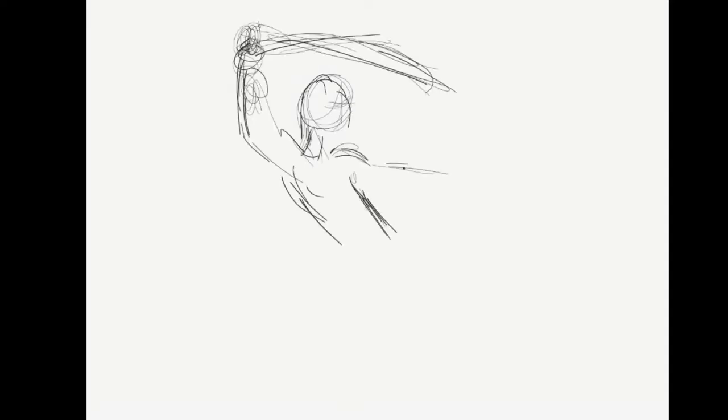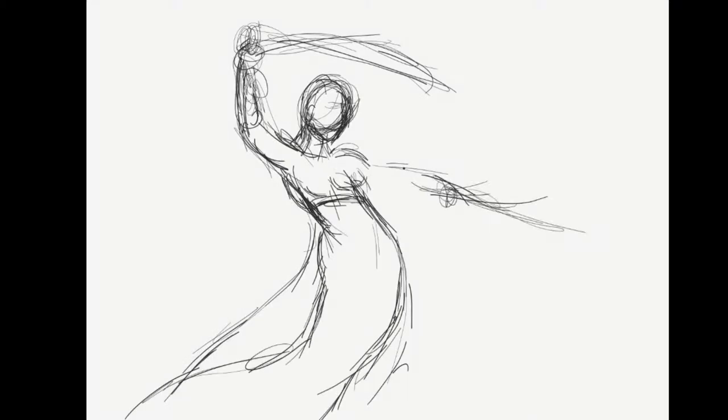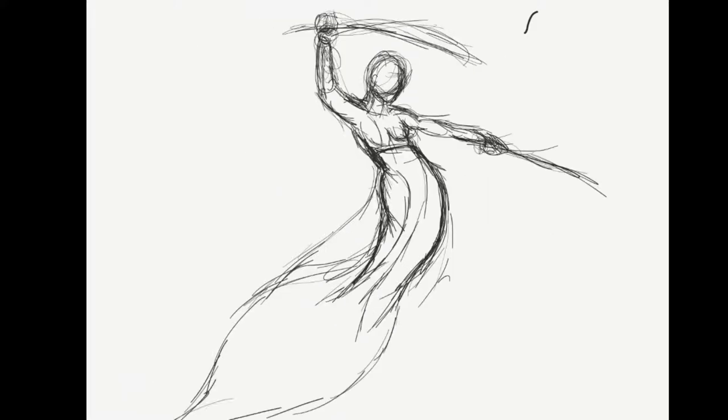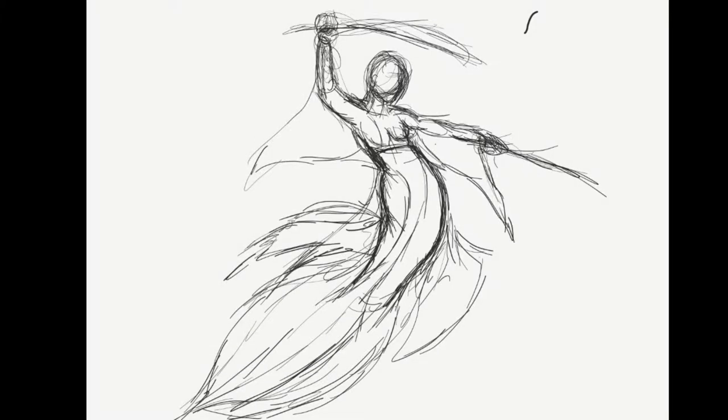Hi, this is Kim Pinckney and welcome to my channel. This is Mermayhem and I've got three mermaids that I'm working on. Here is the rough of the mermaid — I had a five-hour live stream showing this, so basically I'm going to be fleshing out the mermaids.